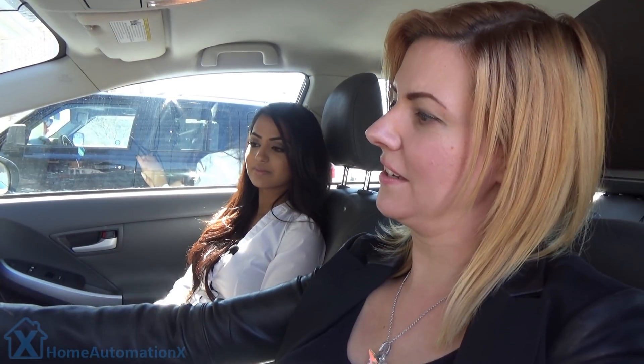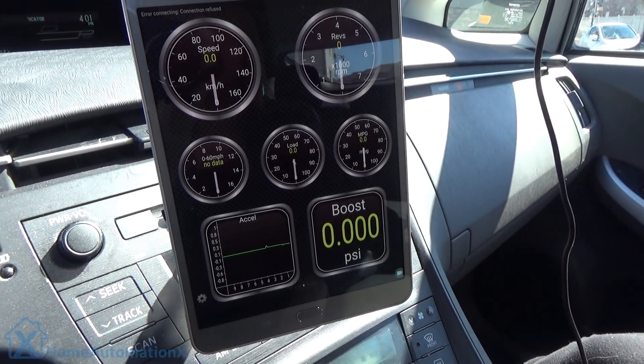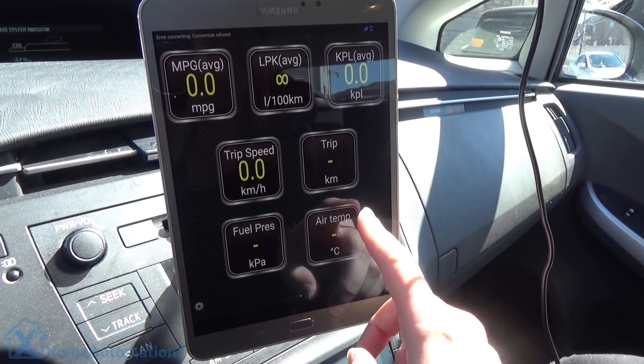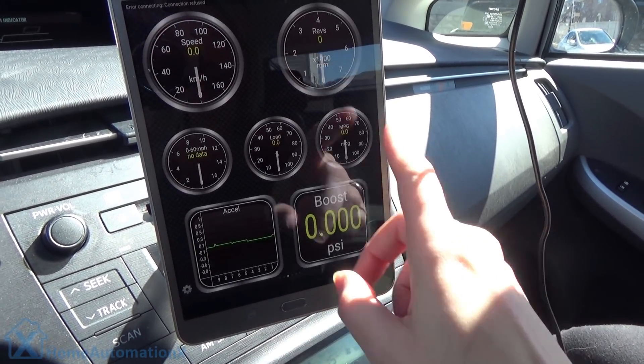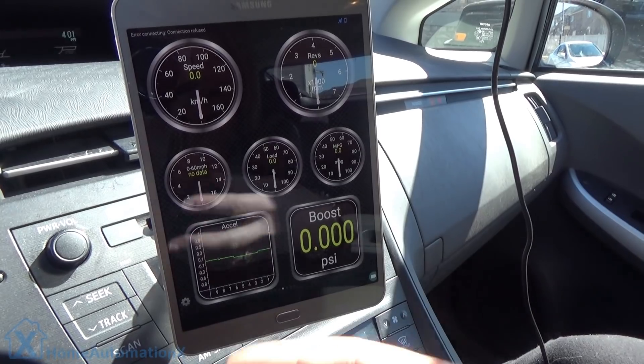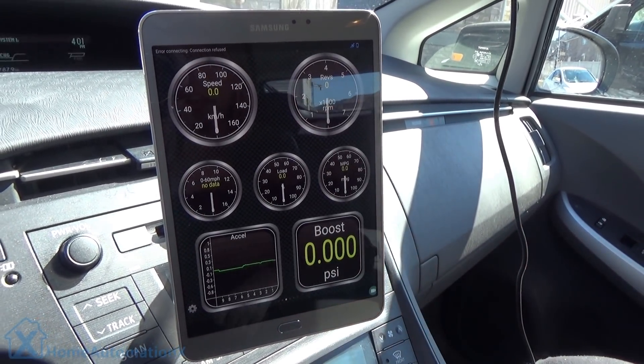As you can see, we've actually installed various gauges. You can monitor in real time from various settings and change them as you go. It will actually work as you're driving and show you all of the latest readings, and this is again done with the Torque app.